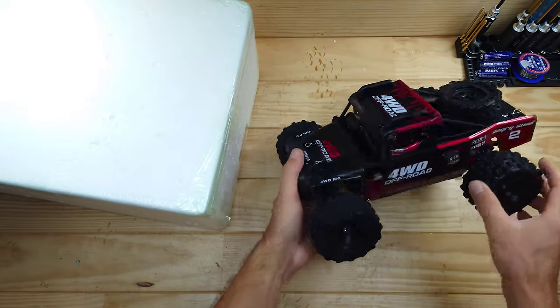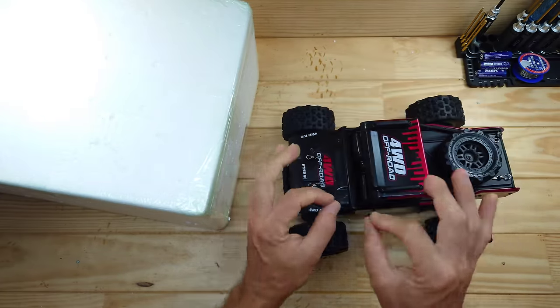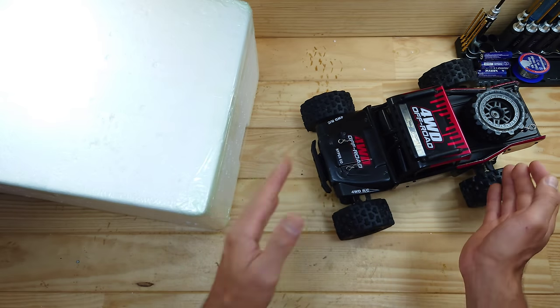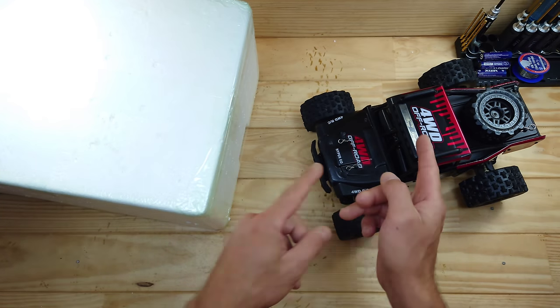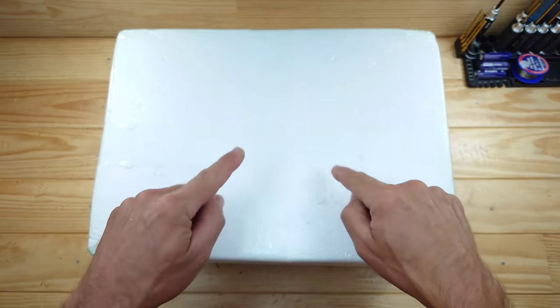In today's video we've got a clone of this one. So this is the MJX Hypergo, and these cars are just awesome — they're fast, durable, and pretty affordable. But I found a clone on the internet. Is this one as good as that one? Well, let's find out. Let me get everything out of the box so I can show you what's inside.